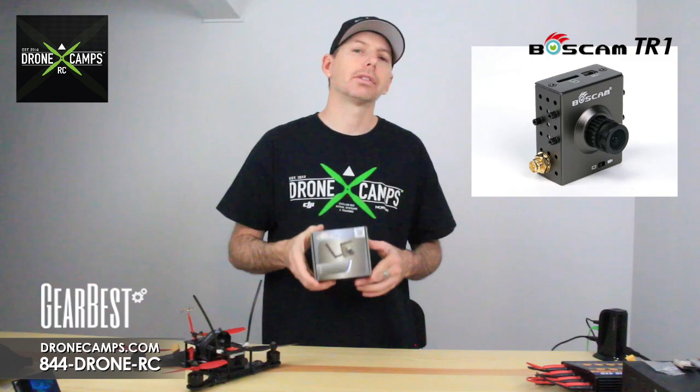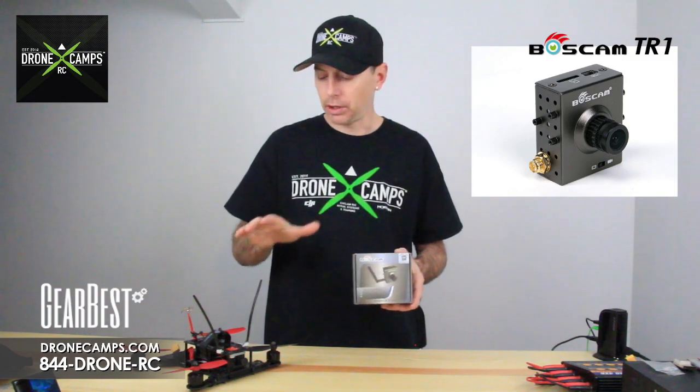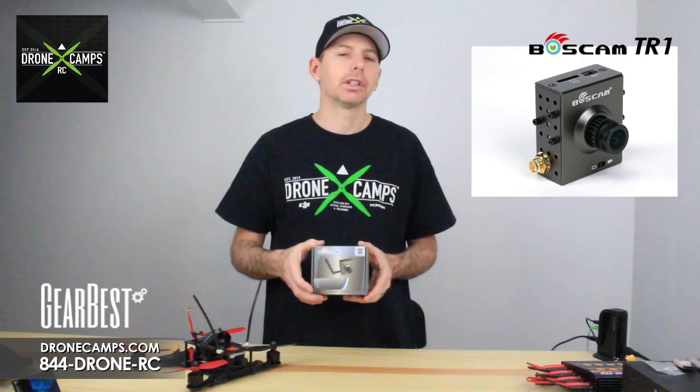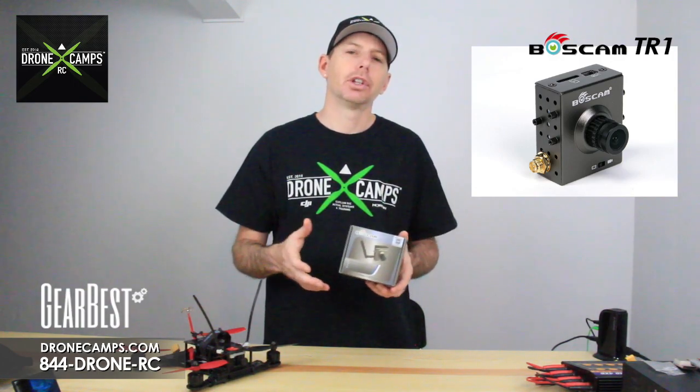We're gonna give you an honest review of the Bosscam TR-1. We're gonna put it on a quadcopter and on a fixed wing, fly it around the park, and show you what the video footage looks like.